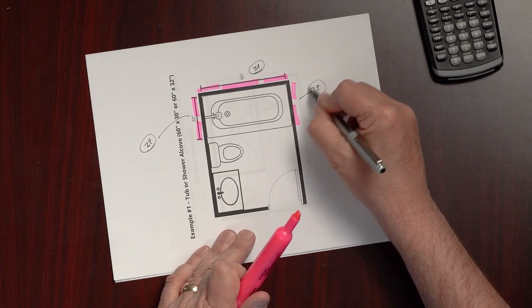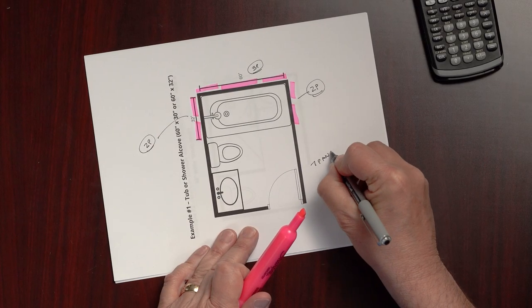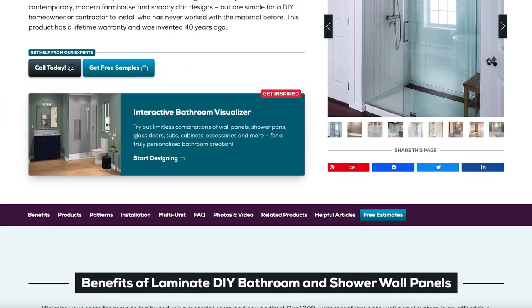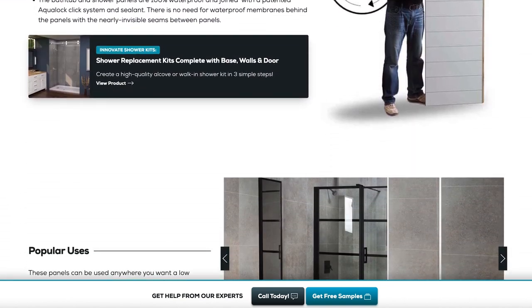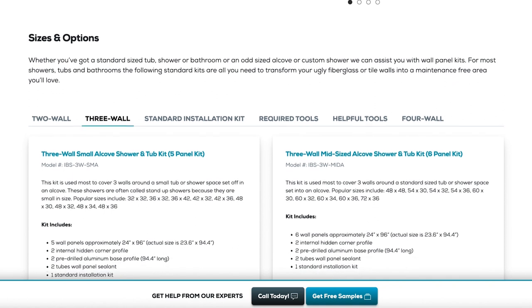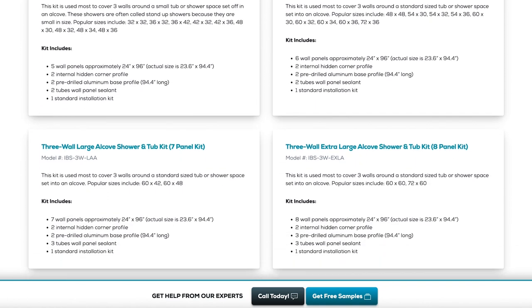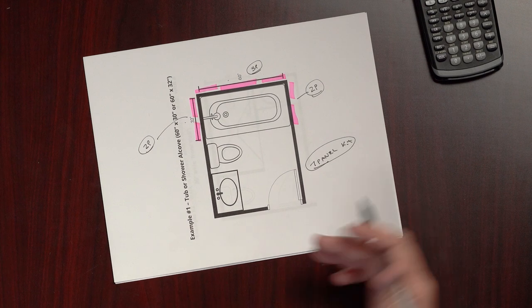So using my advanced mathematics from Carnegie Mellon, we have a total of seven panels — three on the back wall, two on each side. This is a seven-panel kit, which we call IBS-3W-LAA: IBS stands for Innovate Building Solutions, 3W means three walls, and LAA is our designation for large alcove.